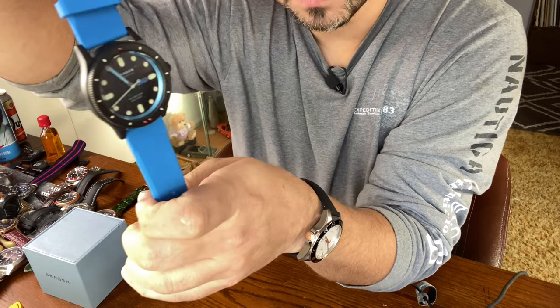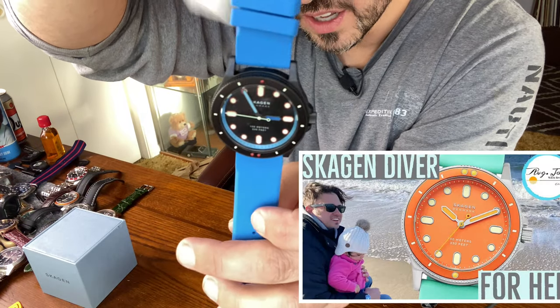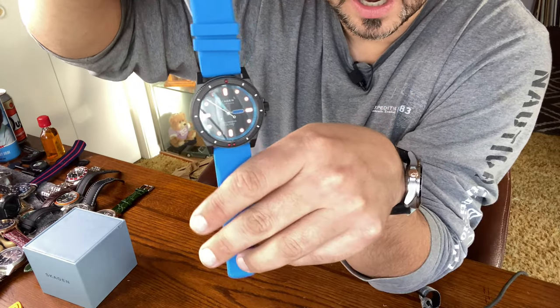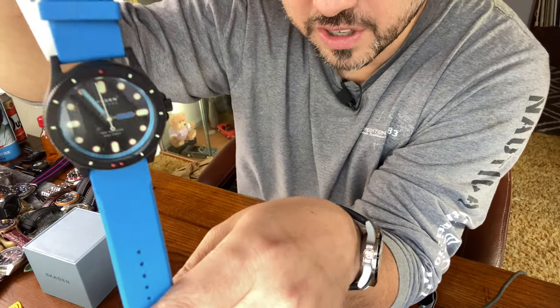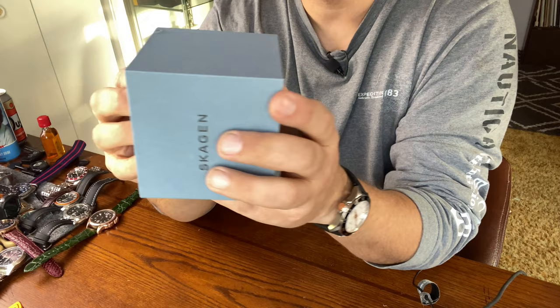What motivated this purchase was the Fisk that my fiance is wearing. You can check that unboxing down below in the description. I was so impressed with it that she actually bought me these two. So this one here is the blue version, and we have another one as well.